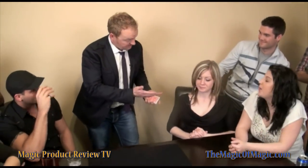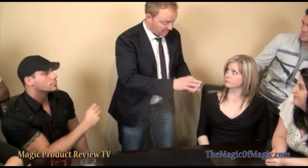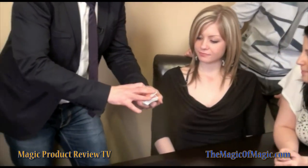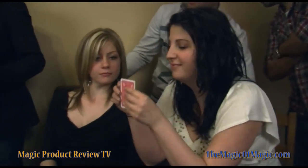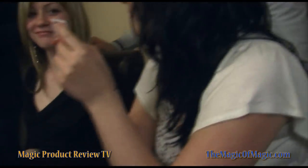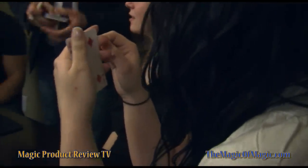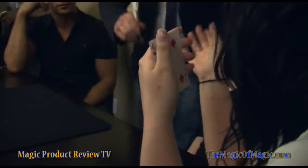I'm going to get you to select a card, because most magicians don't let you touch the cards, and when you select the card it's going to be absolutely random. As I run my thumb along here, you just say stop when you feel like it. Take the card out — do not let me see it. I'm going to get you to take this permanent marker and place your name right on the face of that card. Put it on the white side, not the red side — easy for me to find.